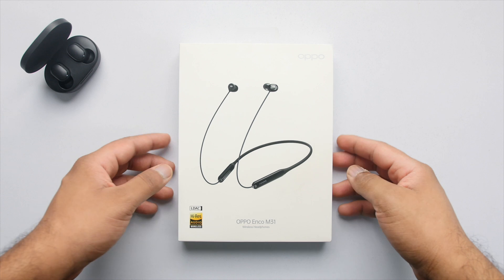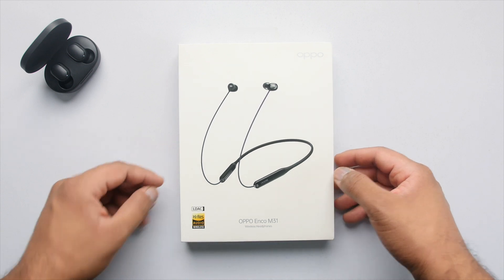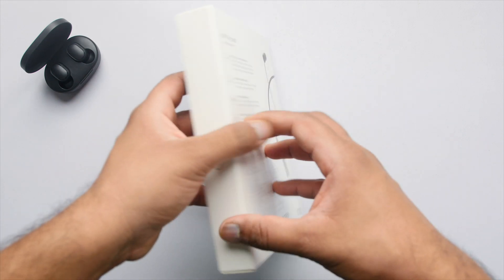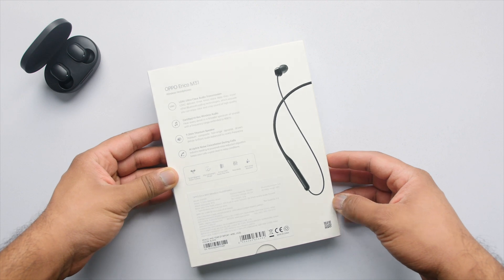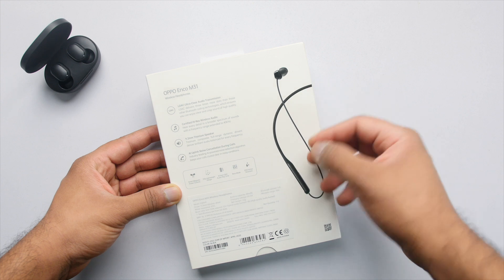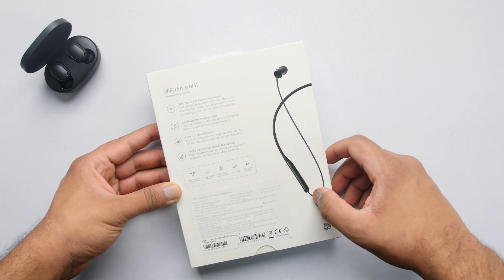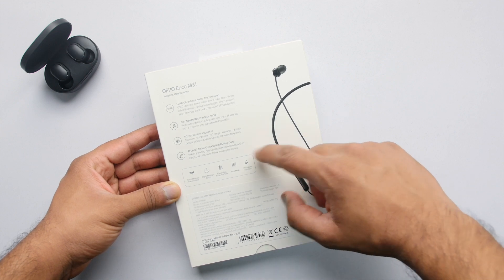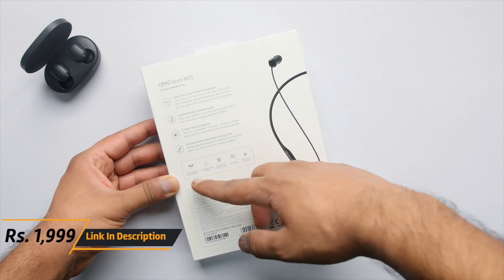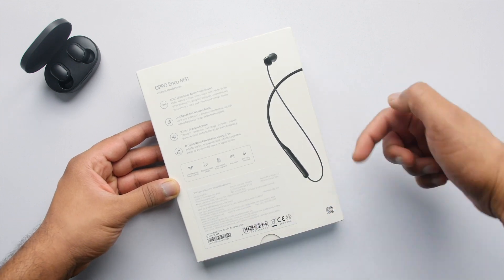Let's start with the unboxing. The Oppo Enco M31 comes in this white box where you can see branding on the bottom along with LDAC written on it — something you might not expect in this price segment. Flipping it over, a few features are mentioned at the rear: LDAC support, high-res wireless audio certification, AI uplink noise cancellation for calls, weight of just 22 grams, 8 hours of LDAC audio playtime, a bass mode, and IPX5 water resistance so you can wear them during workouts.